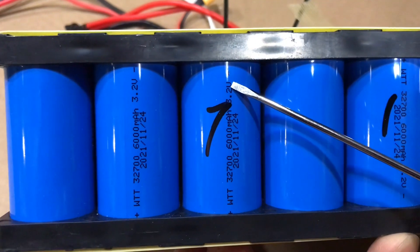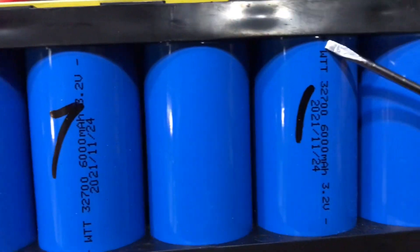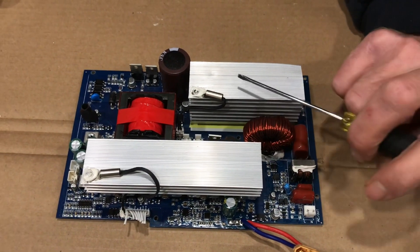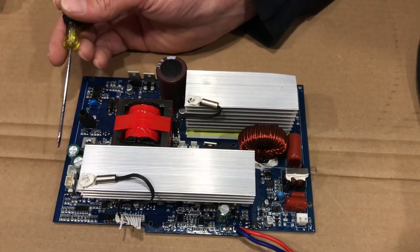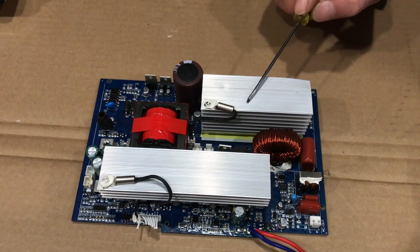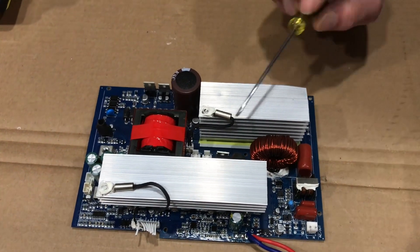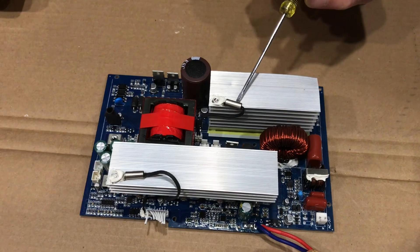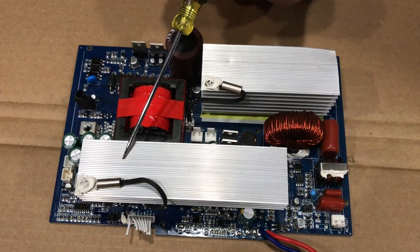Looking at this battery pack again — this battery is negative pointing up, and then over here this battery is positive pointing up. Now I'm going to go over the inverter and charge control combo. These are the inverter cooling fins right here — solid state controls, all the different resistors and everything built into it. This is the charge controller. Both the inverter and charge controller have a temperature sensor on their heat sinks. If the board sensed temperature over its parameter, it would cut power from either the solar charge controller or the inverter section of the board.